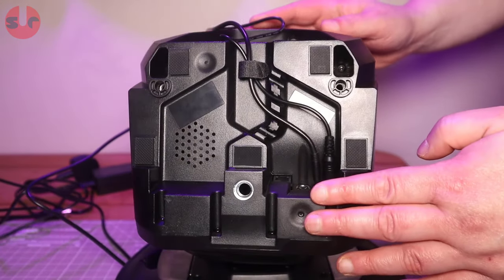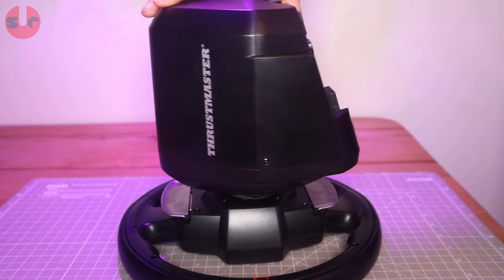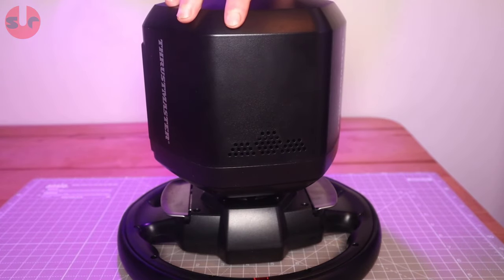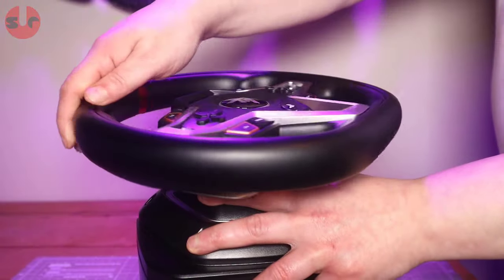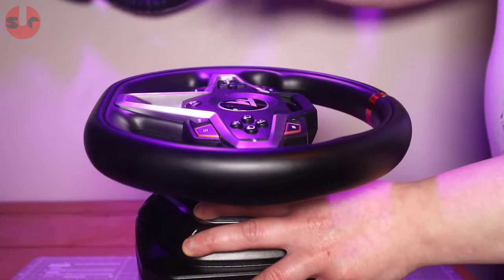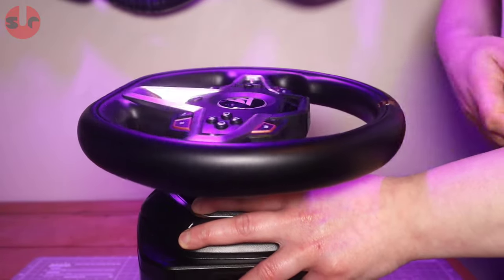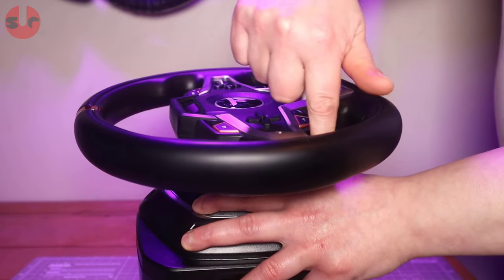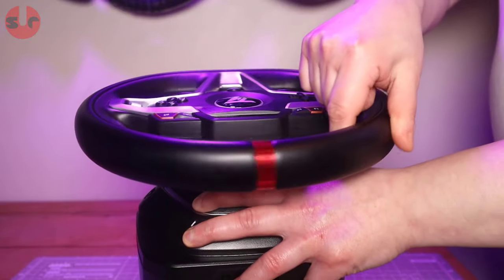The grille on the left has holes for the internal motor cooling fan, which works alongside the holes on the top of the case to allow cool air to circulate and exhaust heat. The T248 conforms to the standard 900 degrees of maximum wheel rotation. Spinning the wheel, there is some feeling of notchiness from the tooth belt and gear mechanism, along with some resistance from friction and a rubbing noise when turning.